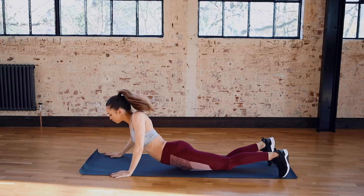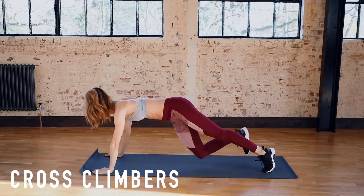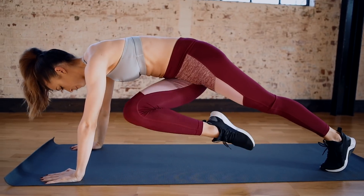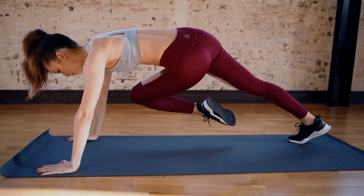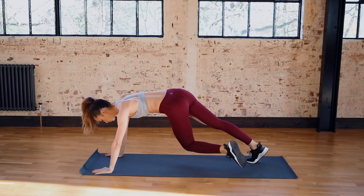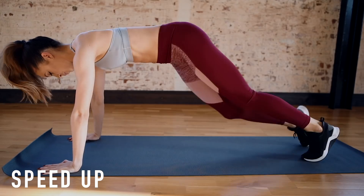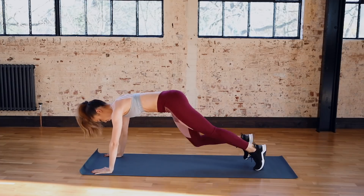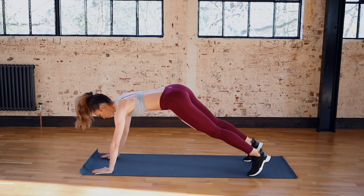Now we're moving into a cross mountain climber, so you want the knee to touch the alternate elbow. Really squeeze the knee in before we speed up. You should really start to feel your abs burning by now — if not, make sure that they are engaged. Do a little quick body check: abs engaged, spine long.